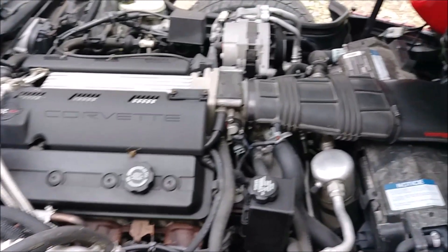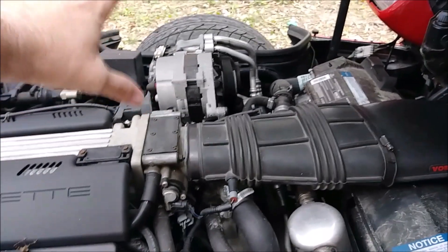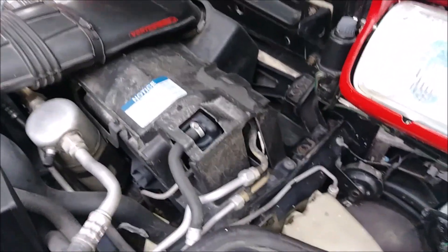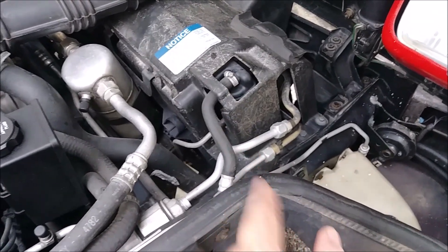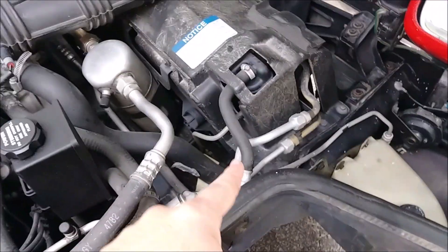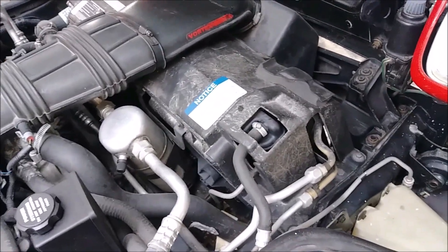Okay, we are not going to change the thermostat - we're gonna reuse the one in there. How we get to that is right in there off the intake. Order of operations is gonna be: pull this intake boot off to access the thermostat, then we are going to go down under the passenger side - I believe that's where the petcock is on this car. On my Camaro it's driver's side, same with the Crown Vic, and on the BMW they're on the passenger side.